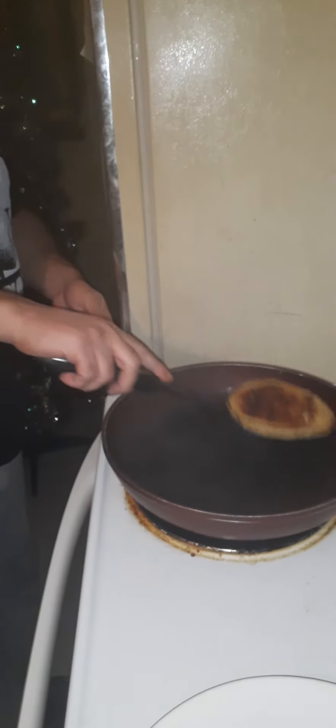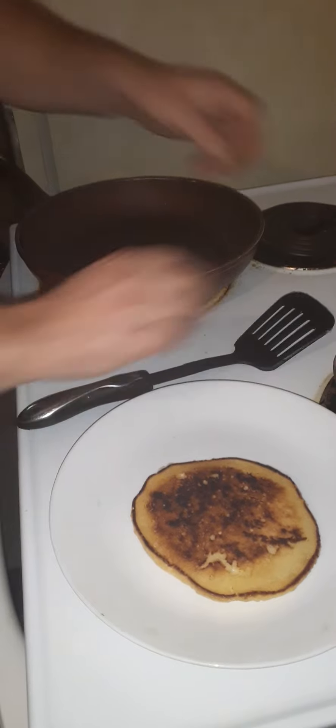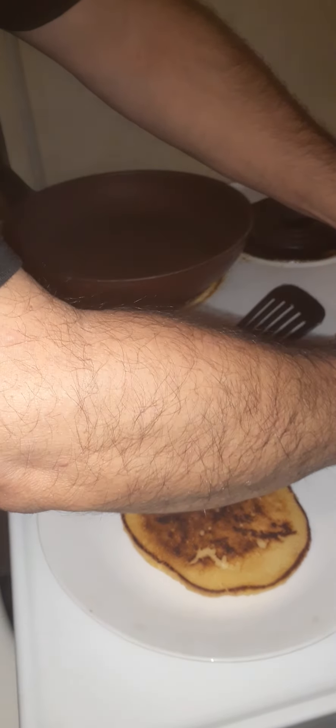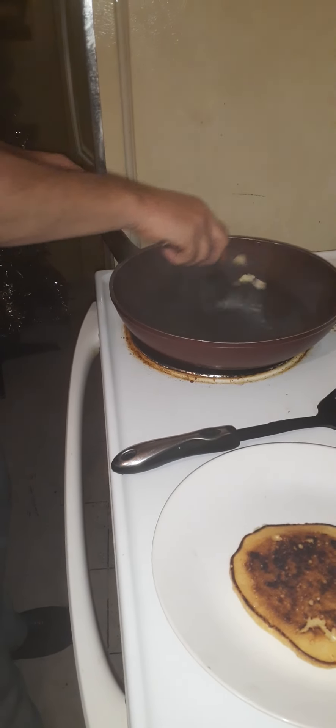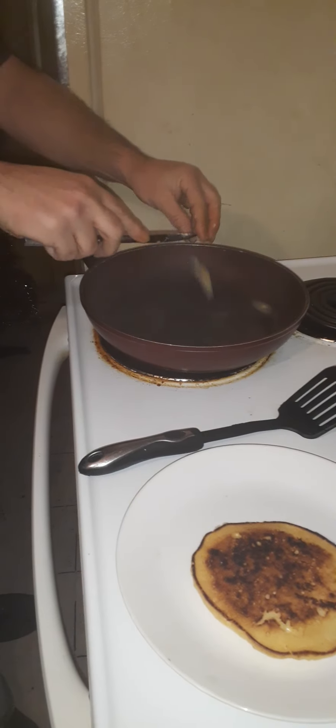Here's one pancake I did just before we started. Look, I don't know how Mrs. Time to Shine has a problem making them. They're pretty easy, and I don't use very much butter — I use Lactania unsalted. You don't need very much butter, and once you have your pan hot enough, it doesn't take long to do a pancake. I'll do one here on camera for you guys.